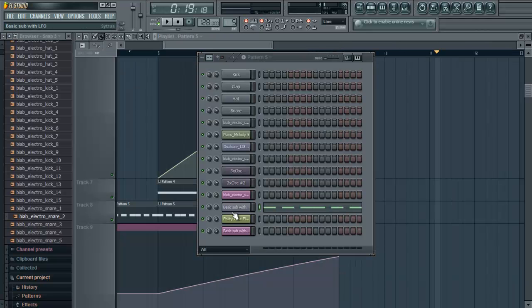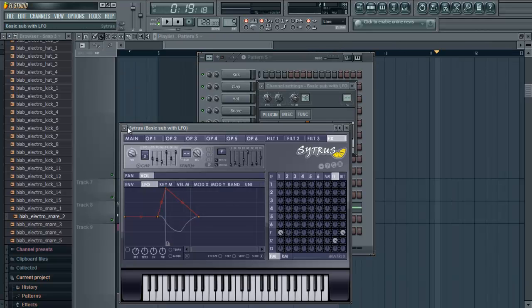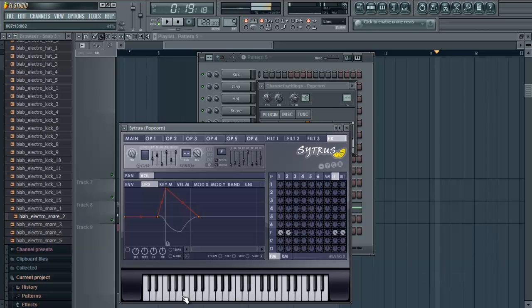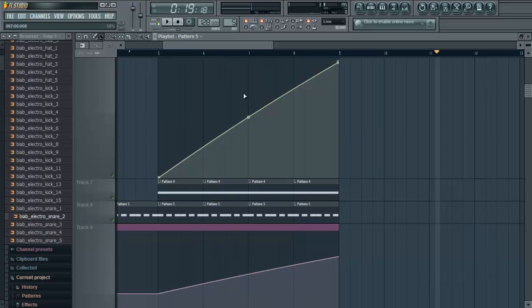I'm not really keen on that sound though for some reason. Let's try and get another sound. Let's have a listen to this.